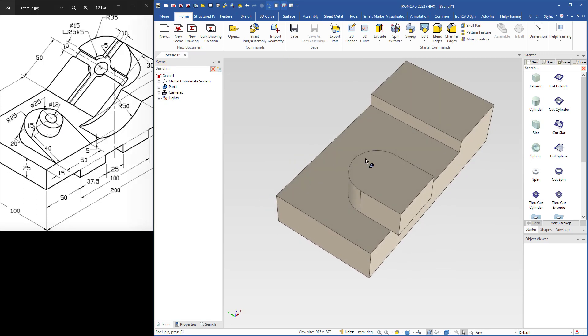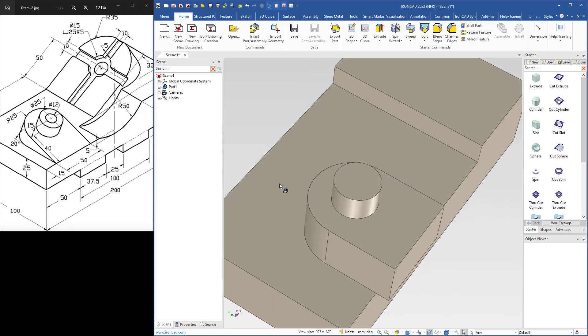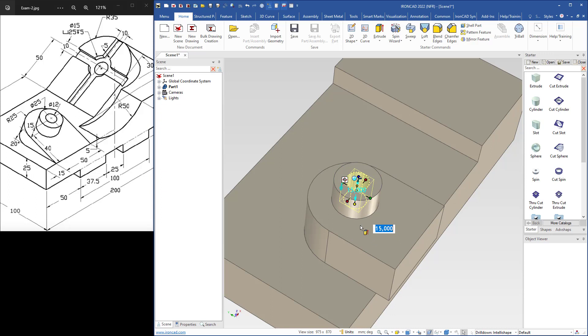Then I will add a cylinder. Come over here to select cylinder and drop it in the center. The diameter of the cylinder is 25 and the height is 15. I type 25, hit enter, then change the height to 15. Then I will cut a hole — the diameter of the hole is 12. I use a cut cylinder, drop it here, type 12, hit enter. For the depth, I will make it go to this level and snap to that face.